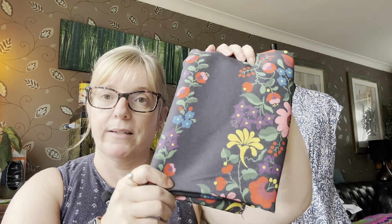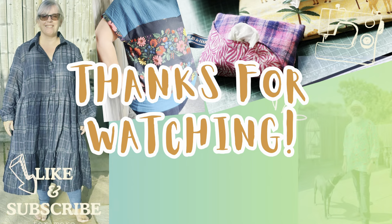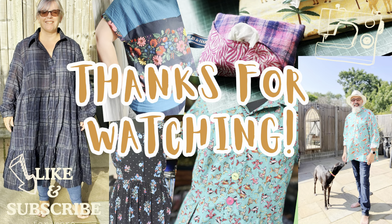That was a lengthier than expected update from me on my plans and what I've got coming up. Hope that was interesting for you — if you enjoyed watching please give me a thumbs up and subscribe if you haven't already. I'll update you when I've made some of these. If you've got any ideas for this fabric or this one, because I'm very keen to get them made, please drop me a line below and let me know what you think. Thanks for watching — see you soon, bye!